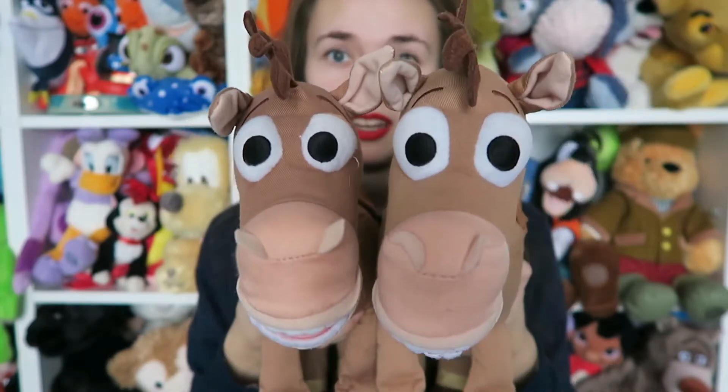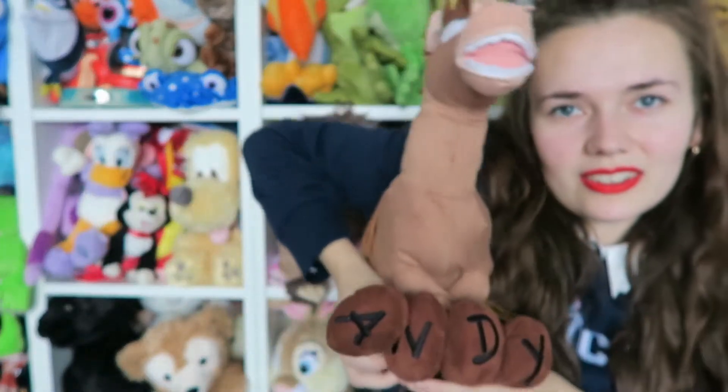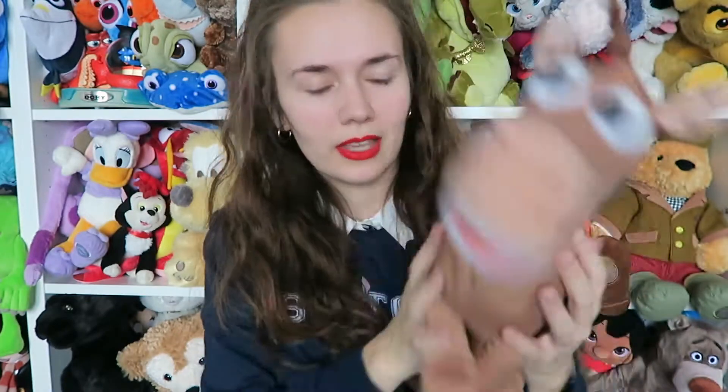Number one, I actually have two of these - Bullseye. I have two because my auntie bought one from a charity shop, and if you have seen Toy Story, especially Toy Story 3, you will understand my obsession with not being able to get rid of or leave any cute cuddly toys behind. What's weird is one of them is actually darker than the other. He's really soft and plushy - there's the stamp, suede saddle. I love him. He's even got the classic Andy on his feet - I just think that's awesome. Look at his little face, he's such a smiler.